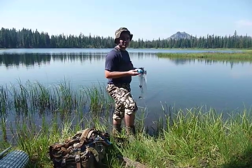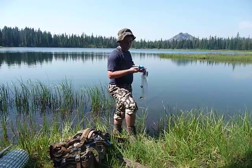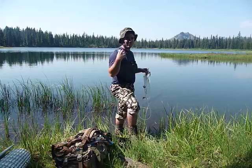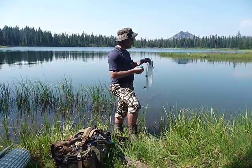Hey guys, I was going to show you a quick little review and overview of the Sawyer 3-in-1 inline water filter. This can either be used inline with your water bladder — you just put dirty water in your bladder and drink directly from it — or you can use it as a gravity filter, which I'm going to show you here.